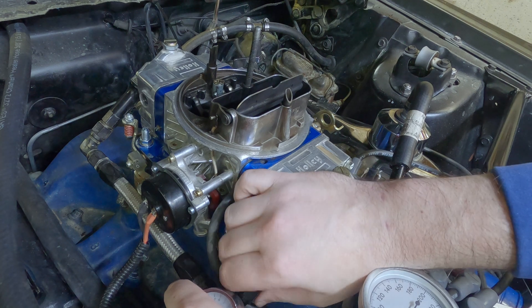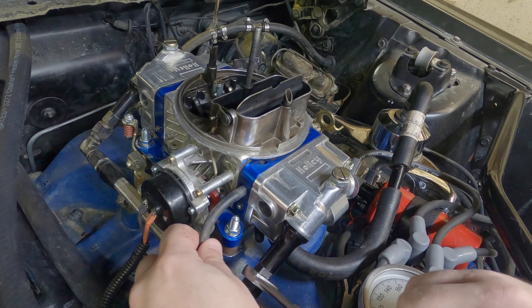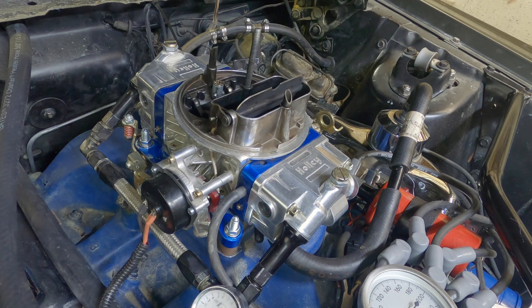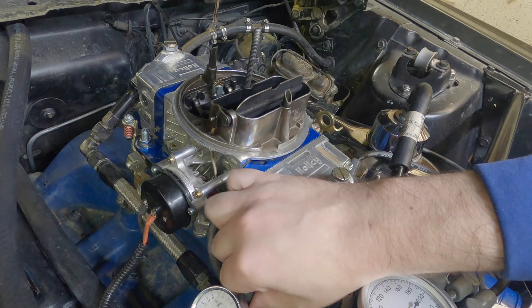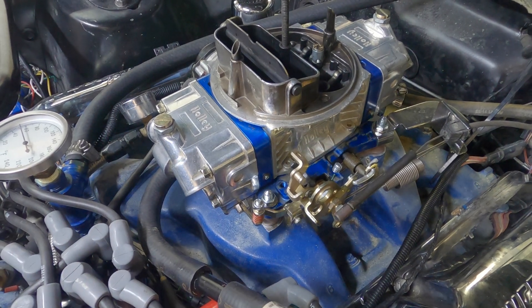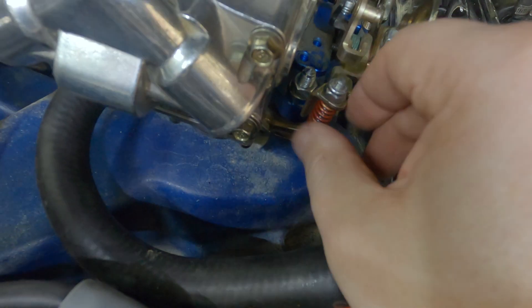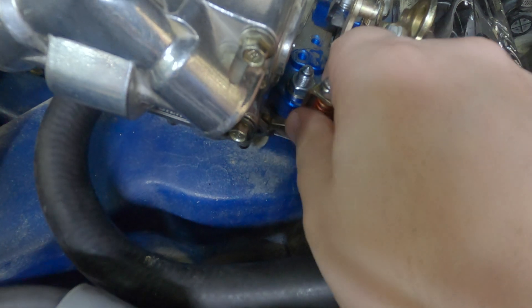Let's get this back on. The places I'm going to check for fuel leaks are around the bowl itself, down here where I screwed that back in, and on the accelerator pump. After you have it back together, you want to make sure that the accelerator pump arm is sitting correctly on that. You want to make sure you don't have too much preload on this — I'll have to back this screw out some to see where it comes up to neutral.